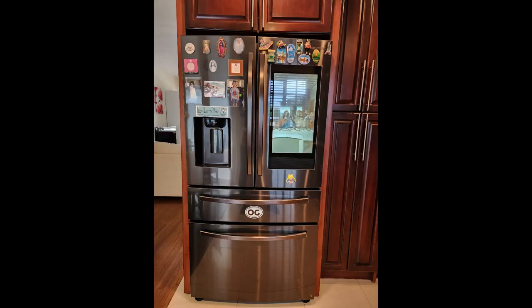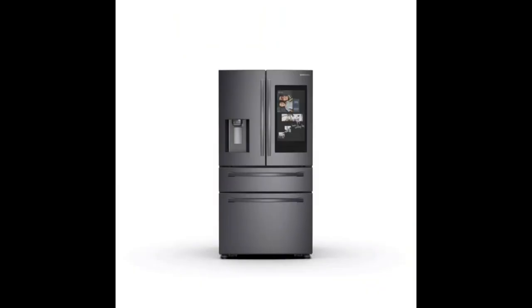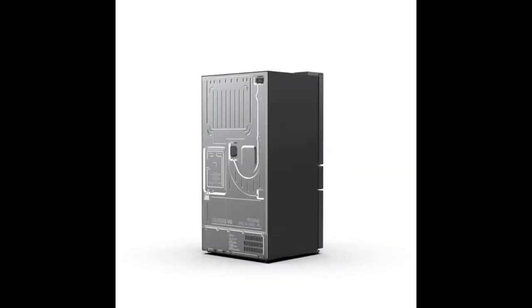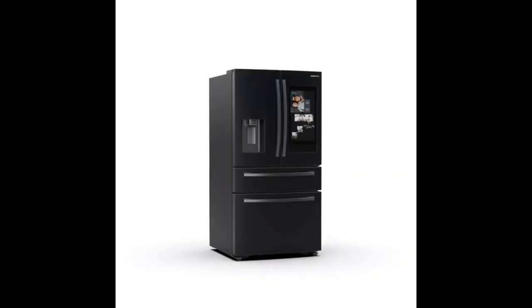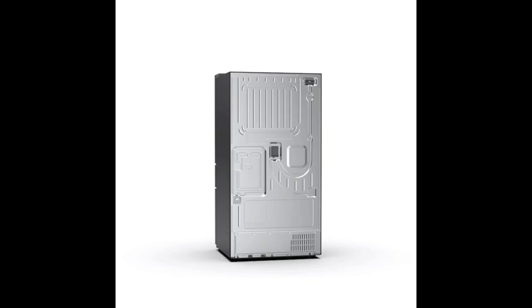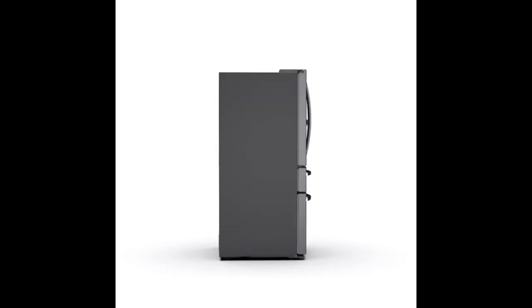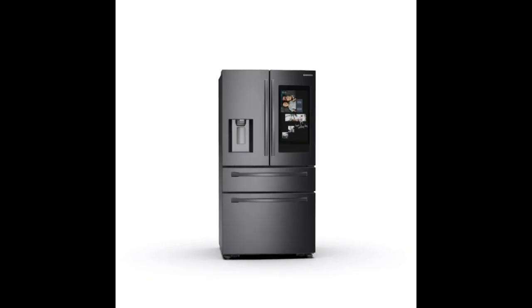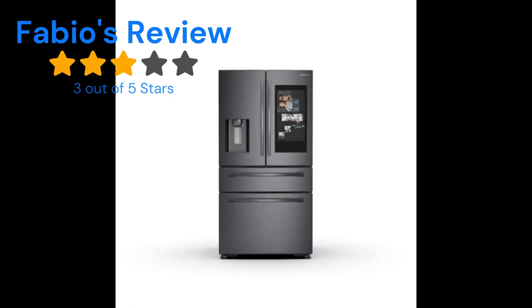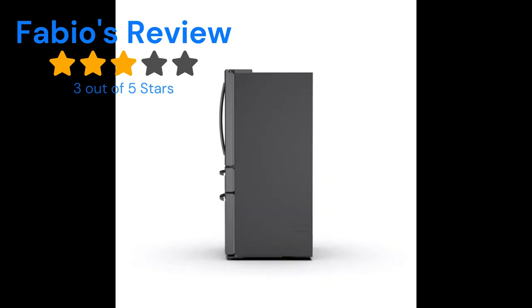We've arrived at the star rating for this Samsung refrigerator. Most people give it zero or one star due to the ice maker problem. I don't give five stars because everything has room for improvement — usually four stars is my highest. Based on the ice maker issue, which is something Samsung knows about and is changing on their new Bespoke refrigerator, I'm giving this a three out of five stars.